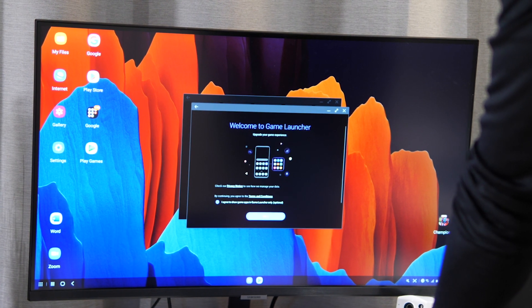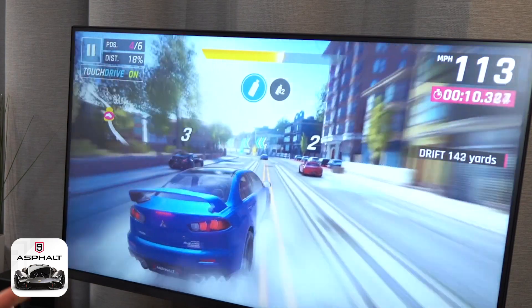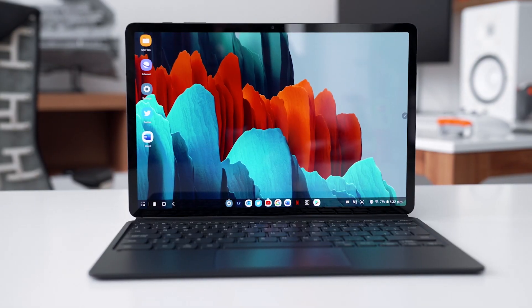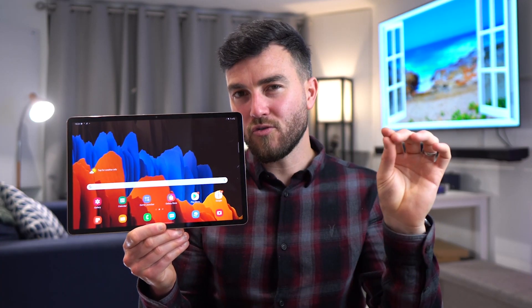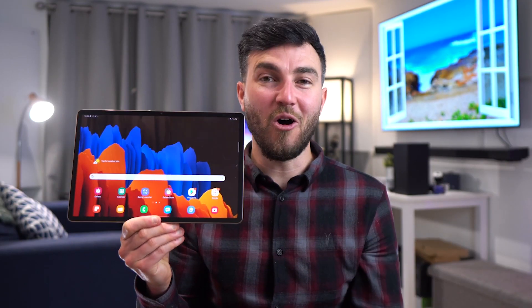For an all-in-one, easy, affordable setup for working from home, studying, video conference, browsing the web and a little bit of gaming, this works absolutely great. 90 to 95% of us can get by our day-to-day life using either the phone or their tablet. It's just got that little extra, that je ne sais quoi, which you might not find elsewhere on the market.